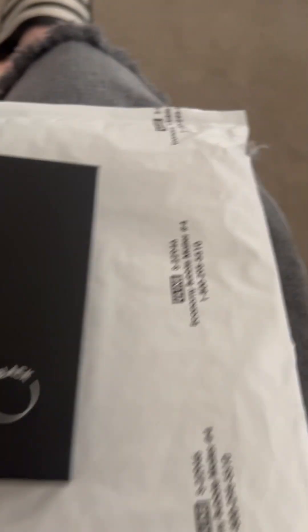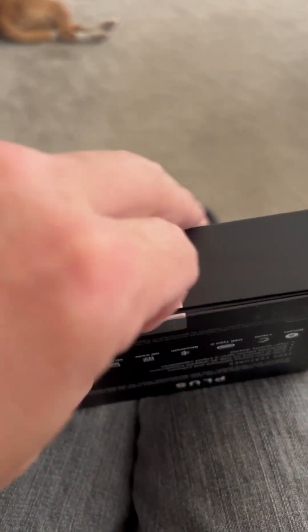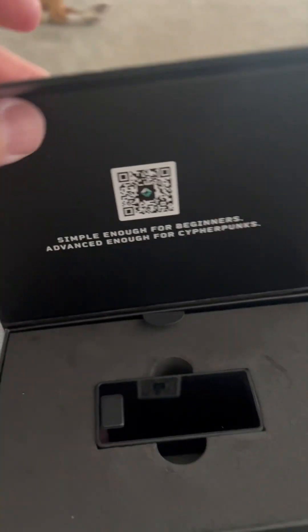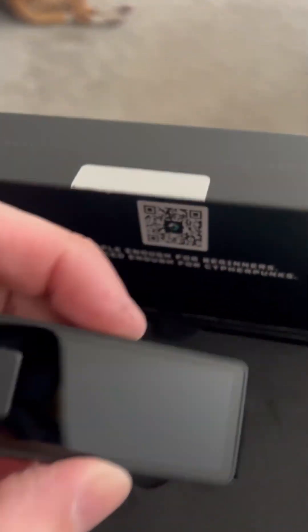All right, there's the box unwrapped. Let me open it. I cut that foil there and I'm going to open it up to see what it looks like inside. And there it is.